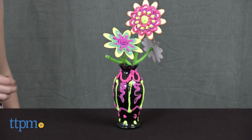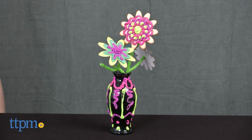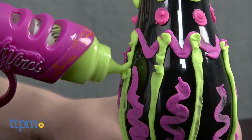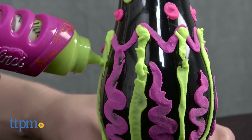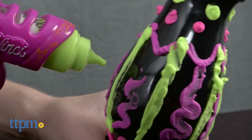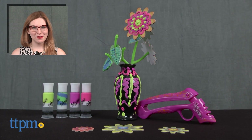It's display worthy and doesn't actually require water to keep these flowers looking fab. Additional DoVinci supplies are available and they are sold separately. The DoVinci Faux Flower Voss Kit is from Hasbro and it's for ages 6 and up. For more on where to buy and current prices, find us at TTPM and subscribe to our YouTube channel for more great reviews every day.